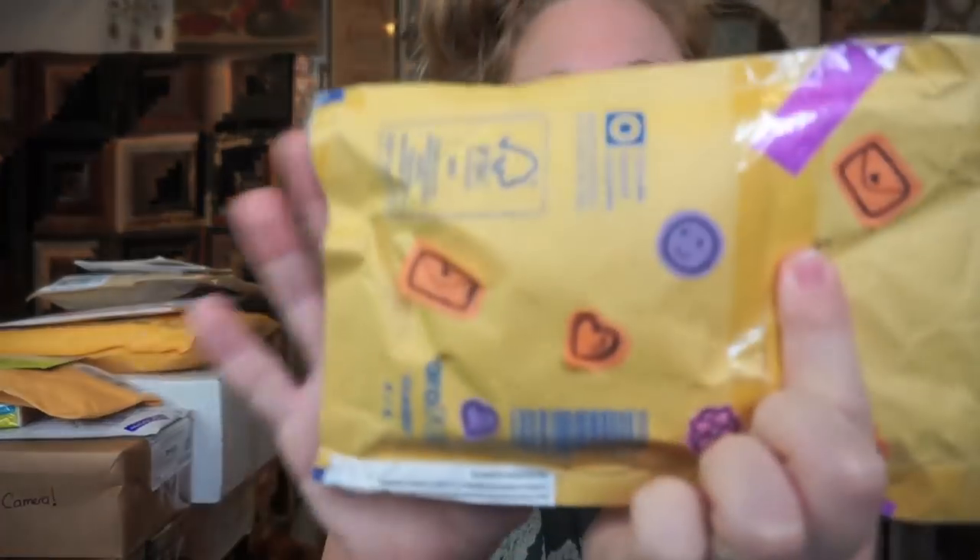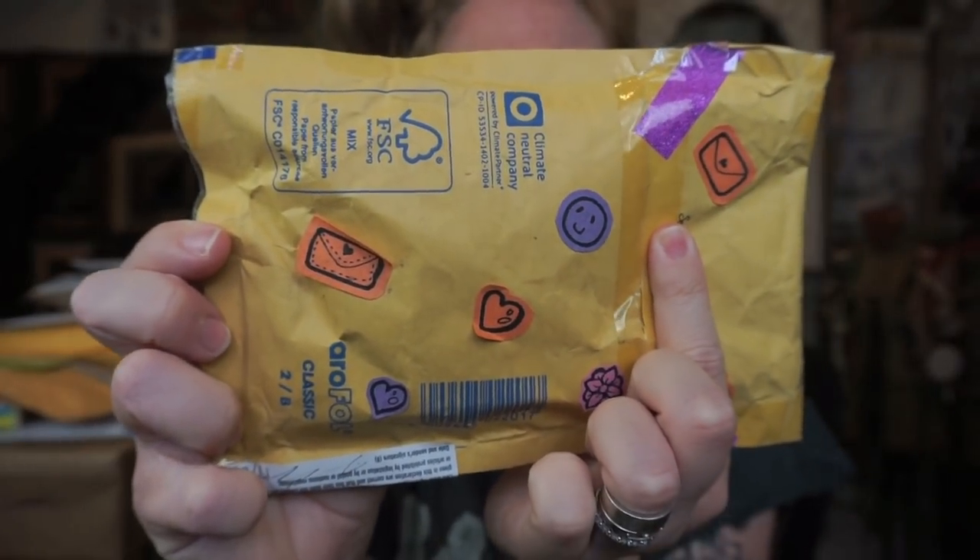I don't see a name on the outside — oh, there we go. This comes from Haley in the UK, and I'm going to cover your address but I am going to show off these adorable hand-drawn accents on the back.